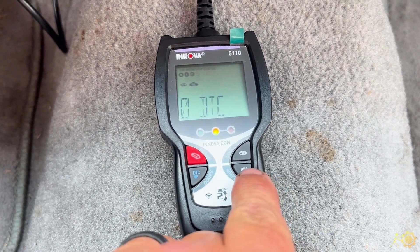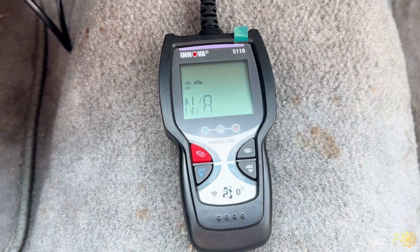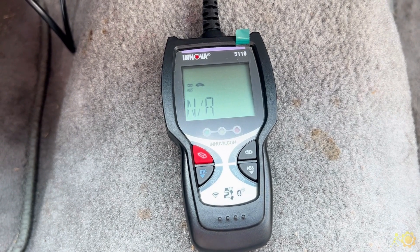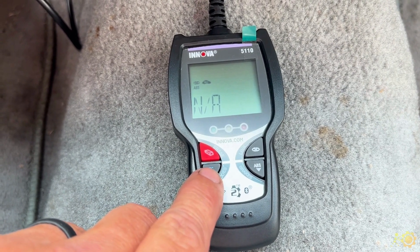For ABS, simply push the ABS button. Now this says NA — that's because this car does not have ABS brakes. If it did and there were codes in it, the screen would look exactly like it did when we were checking for DTCs in the powertrain control module.